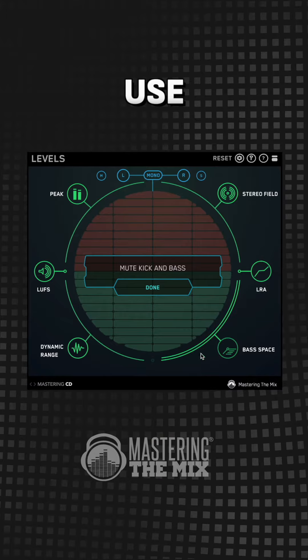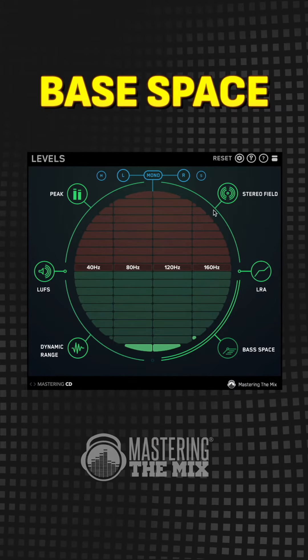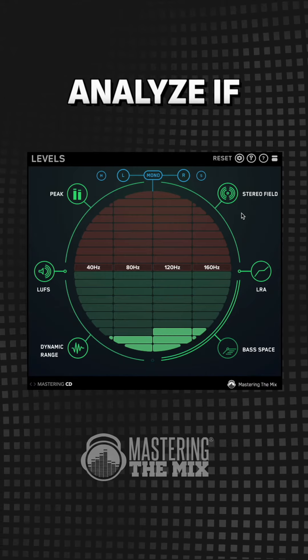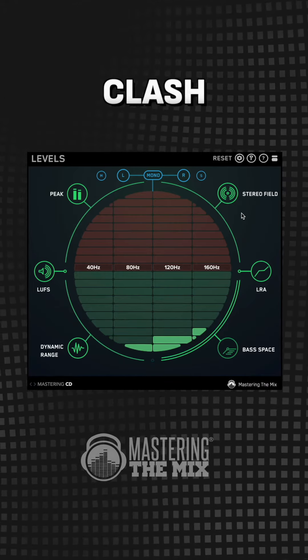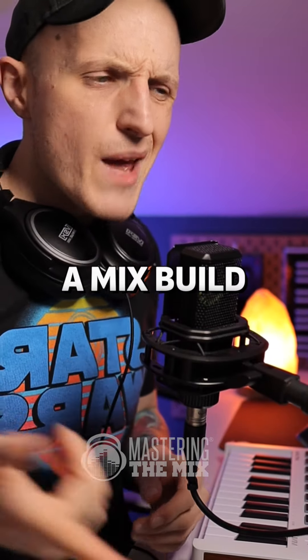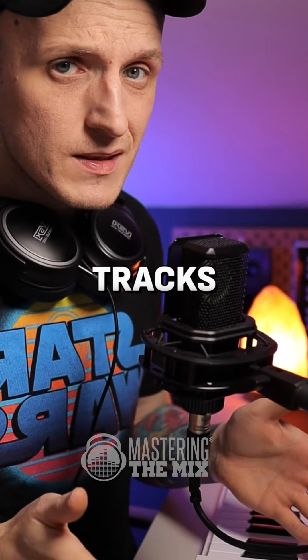Just to have an idea whether you need to cut or not, use our plugin's bass space feature. It lets you analyze if there's enough room for your bass to not cause frequency clashes.